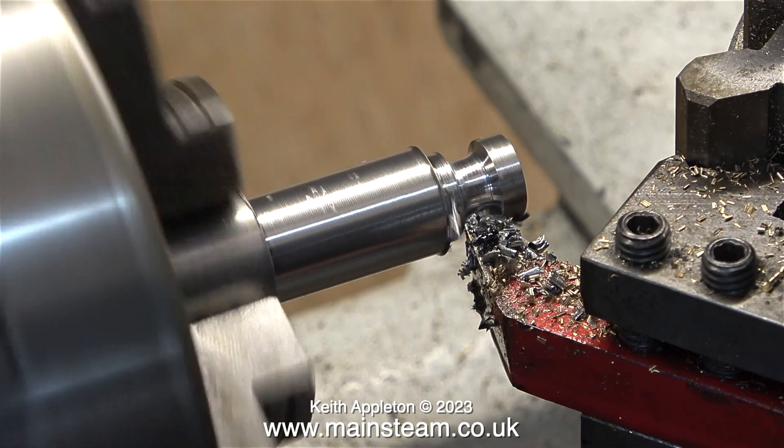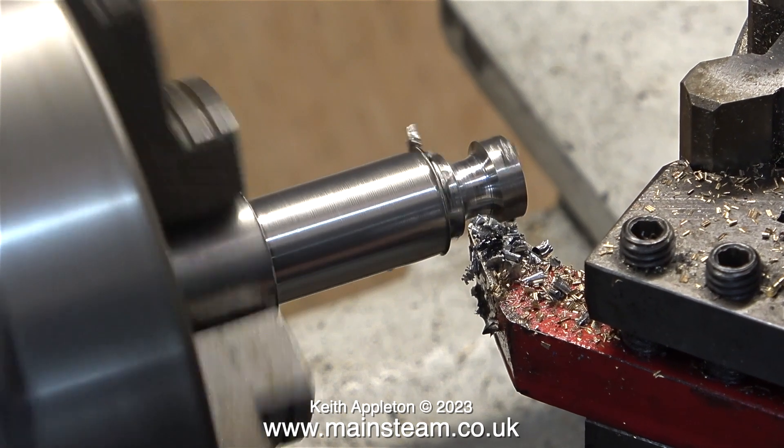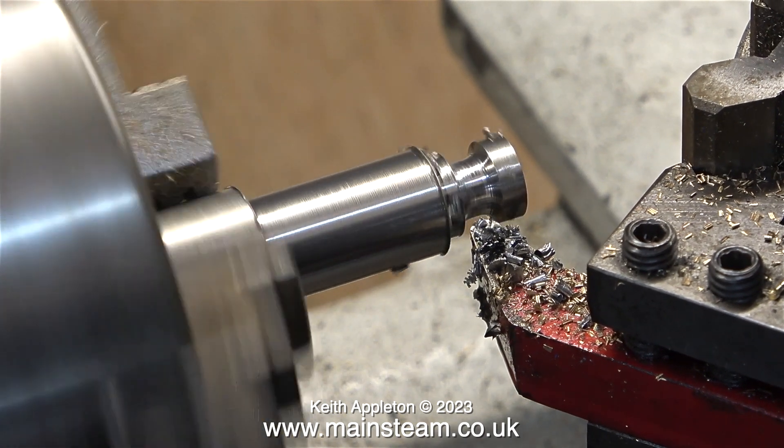Initially the lathe was running too fast. Now it's running in back gear, which slows down the spindle speed and at the same time makes the lathe more powerful.